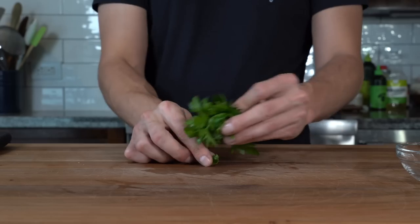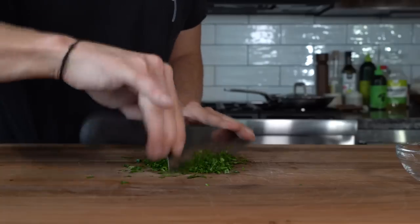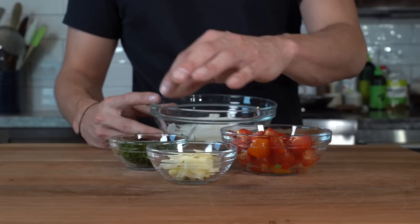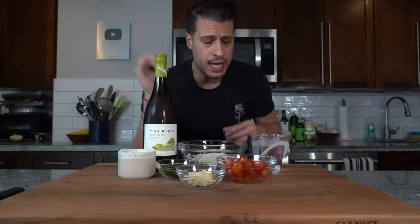Then we need a little fresh Italian parsley, chopped as fine as you can. So we've got our basics: onion, cherry tomatoes, garlic, parsley, some basil, a little wine, about a cup of water, and salt.